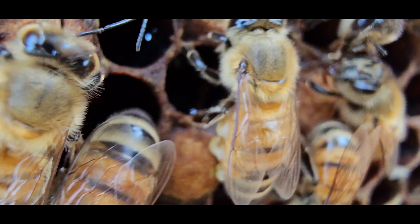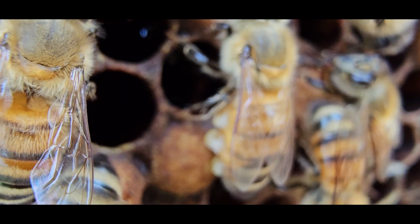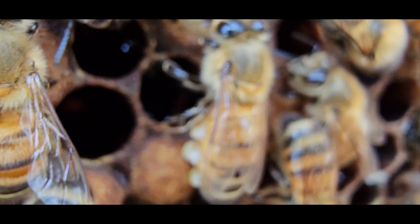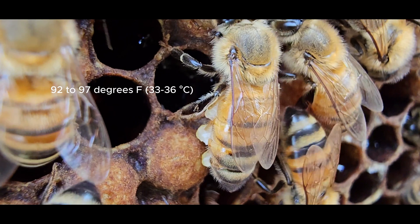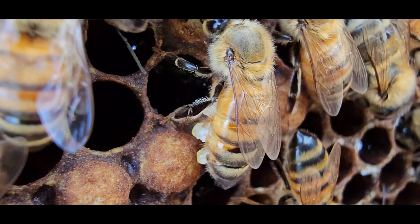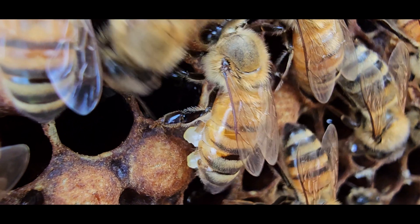The temperature of the colony must be above 16 degrees Celsius for this process to be physiologically possible. The interior colony temperature around the comb-building area must be somewhere between 30 and 37 degrees Celsius for the bees to be able to secrete and manipulate the wax to build the comb.